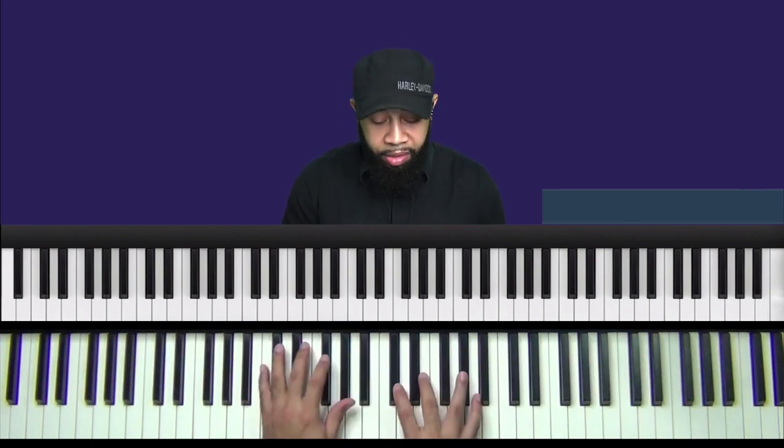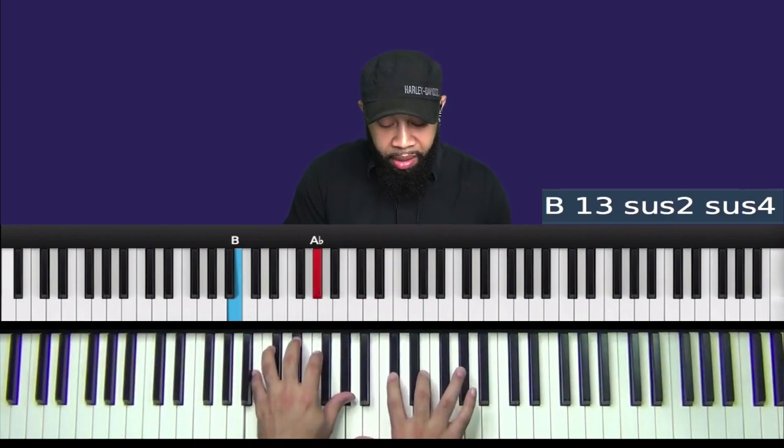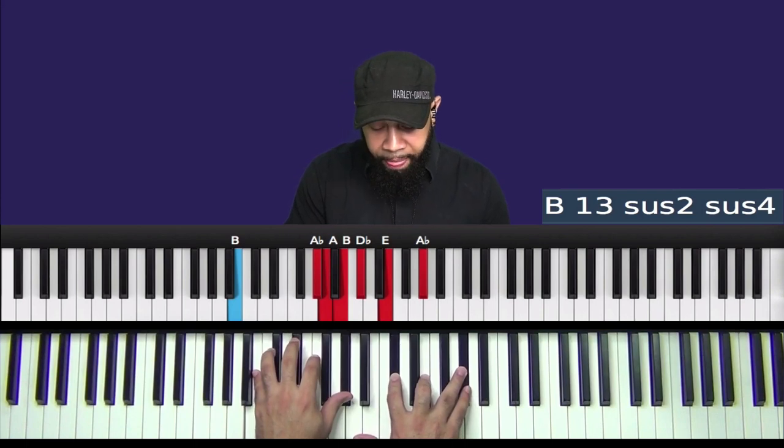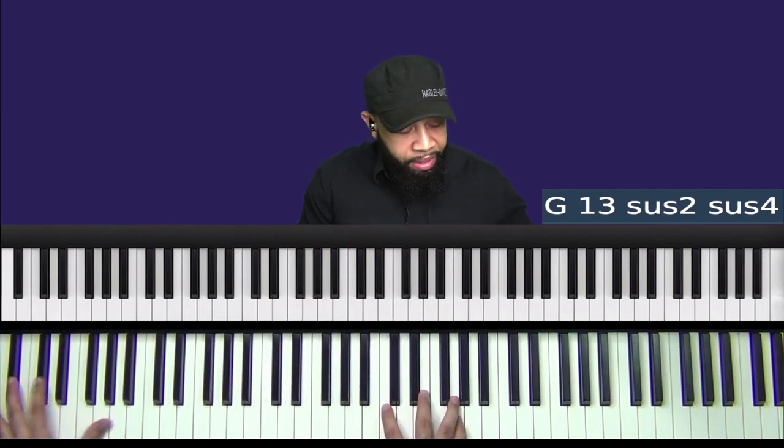So what we did was we played two of the same type of chords. The focal point here initially is your B13 sus2 sus4. And just add on another 13 sus2 sus4 — this time it's G. All right, so we're going along with this second chord.